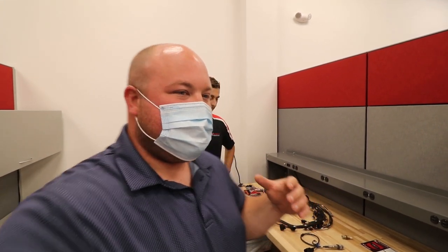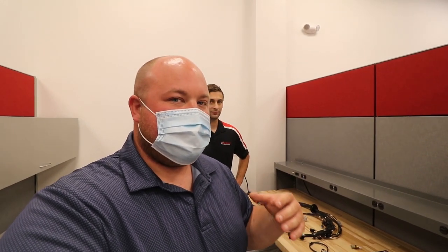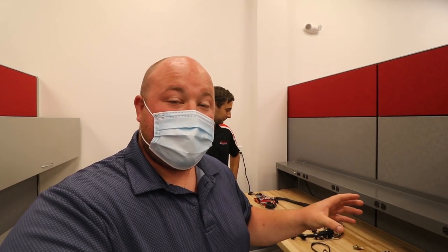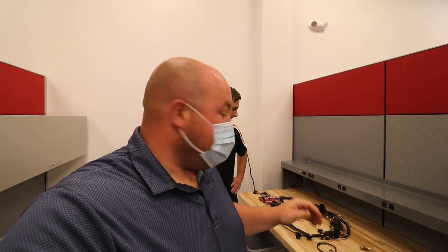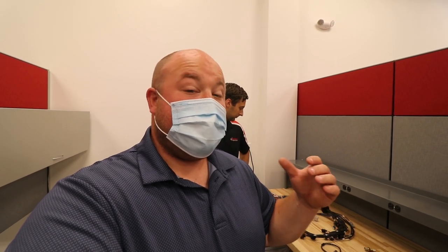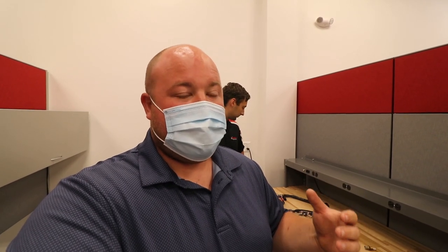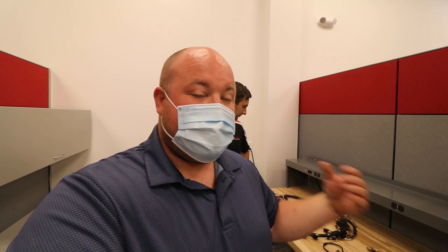Hey guys, today we are at Performance Electronics and David, the engineer who has been helping with the design, testing, and tuning of their ECU kit for the 07K, is going to go through all the componentry that comes with the kit and then what connections need to be made on the car. This is going to be an instruction video for those of you who have ordered the kit — we should be able to give you everything you need to get it installed and get the car fired up for the first time.